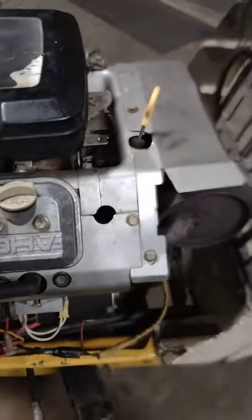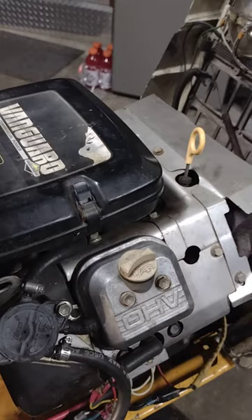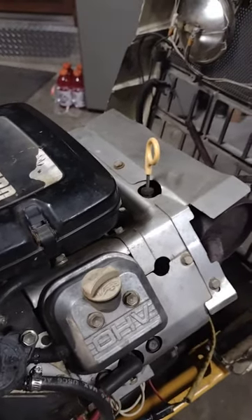I'm getting 14.3 volts and I'm happy with that. That's about it for now.